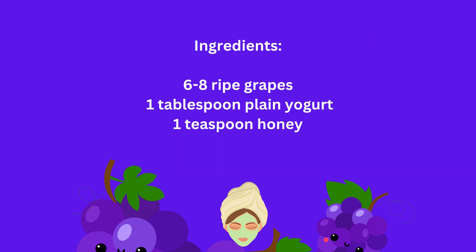Ingredients: 6-8 ripe grapes, 1 tablespoon plain yogurt, 1 teaspoon honey.